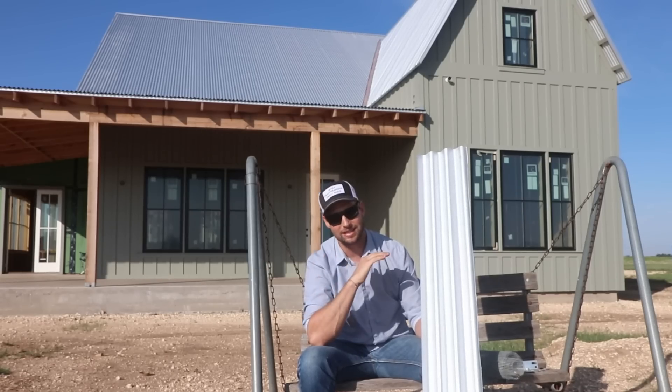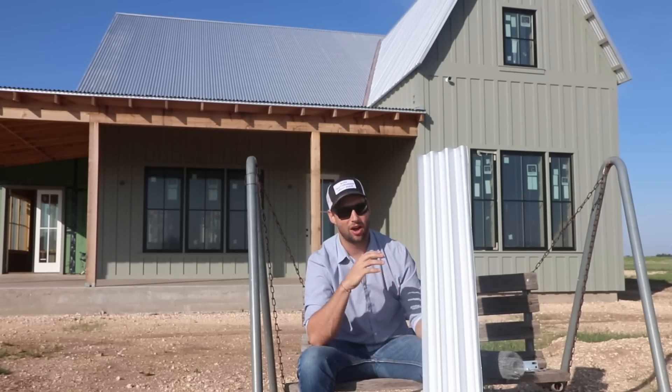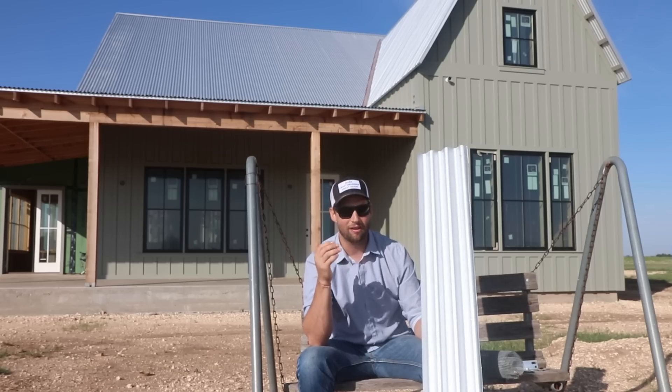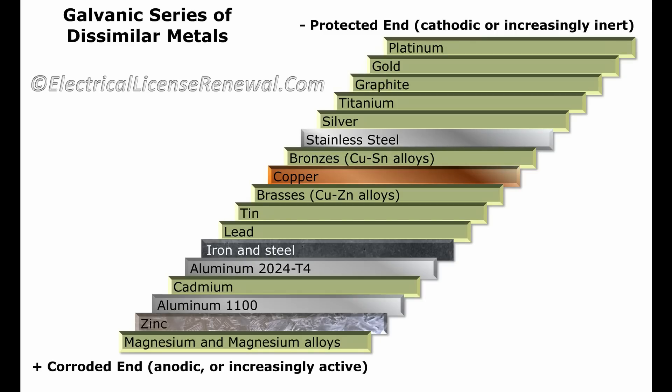This was developed by Bethlehem Steel to provide a double protection layer. One, aluminum creates that super tenacious oxide layer. And two, the zinc provides the galvanic protection that you want on your cut edges.